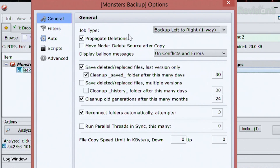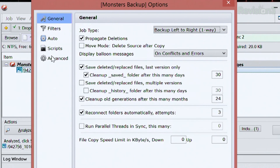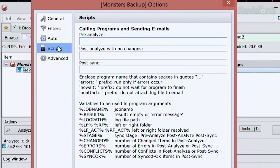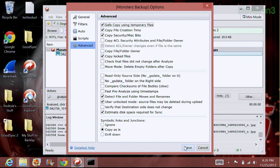You can also check out the general options — different job types that you can run. If you want to change this specifically, you can do synchronizing two ways or back up from right to left. Filters are pretty important if you want to exclude certain kinds of files. Say you have a whole bunch of files in your Dropbox — some are for work, some are for personal use. You don't want to back up the work files, so you can exclude those in here. Scripts are a little bit more advanced but give you a whole bunch of different customizations. You also have some advanced options as well. I'll go ahead and save those.